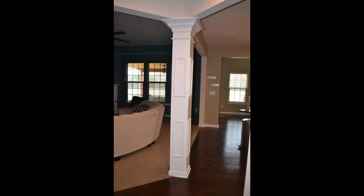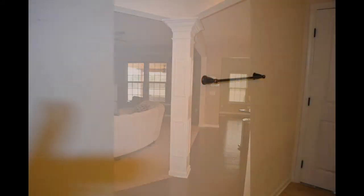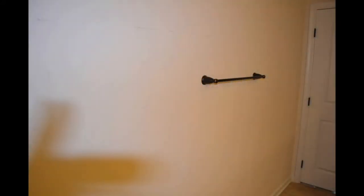Here you're looking at a beam that the builder had installed as part of the floor plan. We just dressed it up with narrow picture frame molding on all four sides. Next we move on to the guest bath, which is on the first floor.